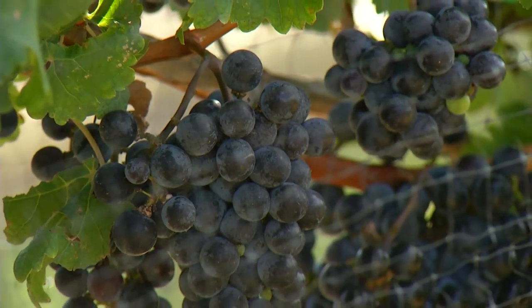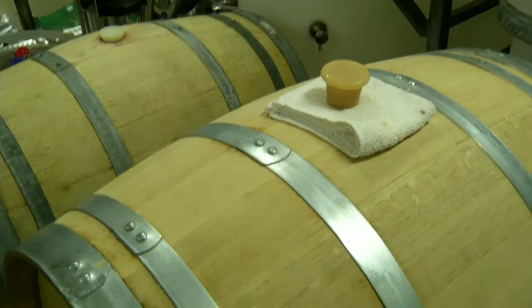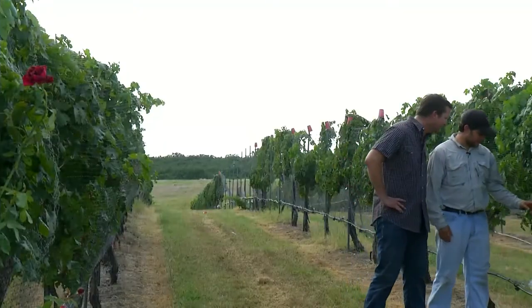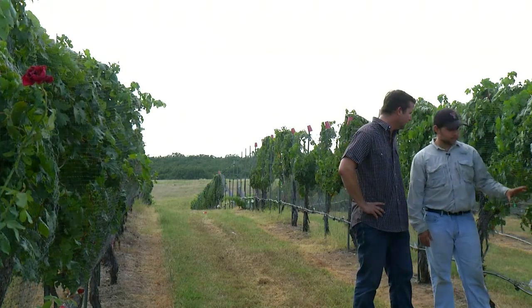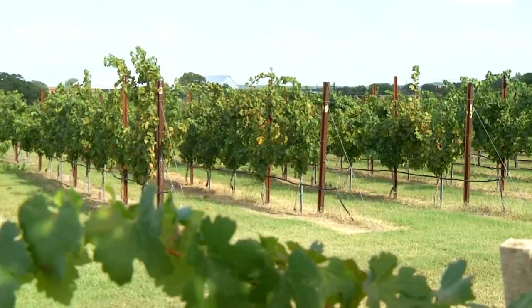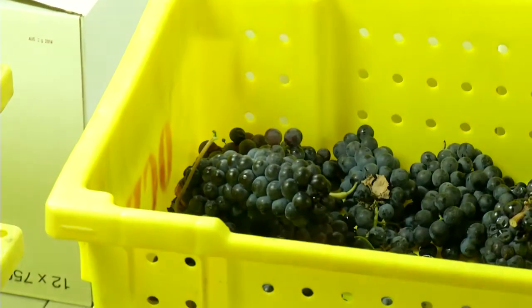Tell me about how you got started in this business. My husband had grown grapes and made wine in his backyard before I ever knew him, so it was always a part of our life together. We got the property and started growing grapes when I was in middle school, and had to come up here every weekend with my brothers and work in the vineyard. Now this is a little bit of uneven ripening, but one of the ways we get the ripening even and proper on the cab is that we do a lot of leaf plucking. Cabernet in particular - sun really affects the ripening process.